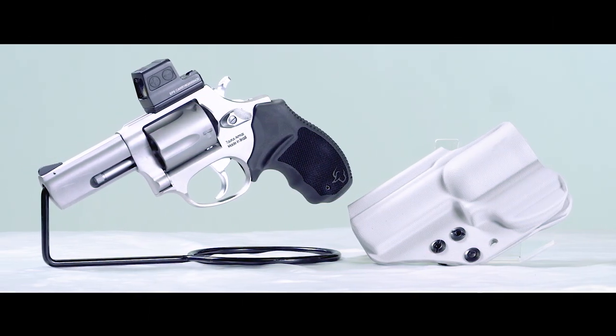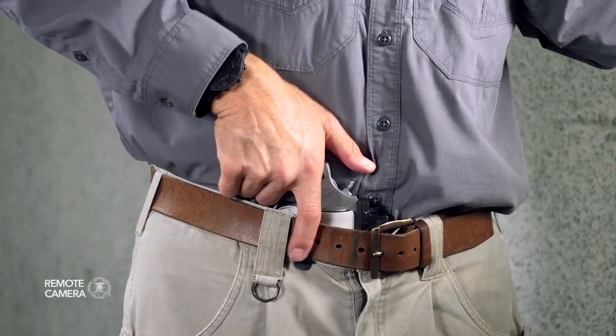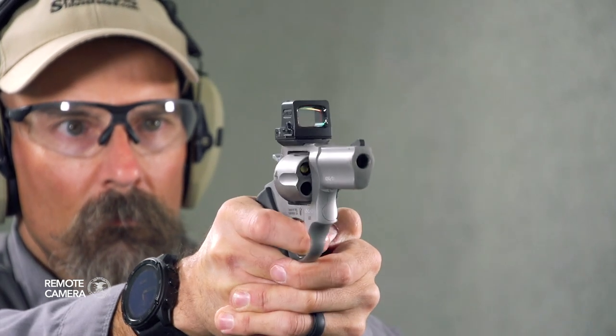Hey everyone, this is Shooting Illustrated bringing you another episode of iCarry. In today's feature, we're taking a look at the Taurus 605 Toro Revolver, along with some related gear. Let's take a closer look at this kit.